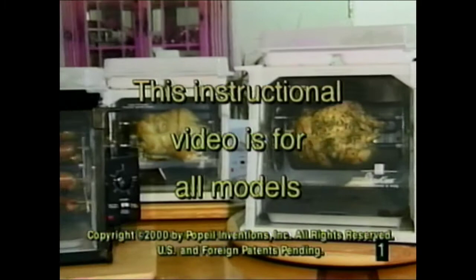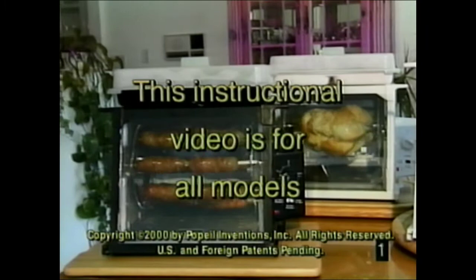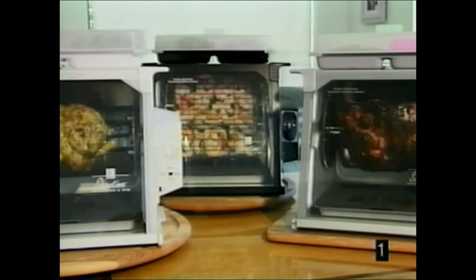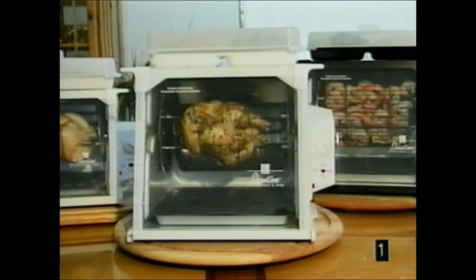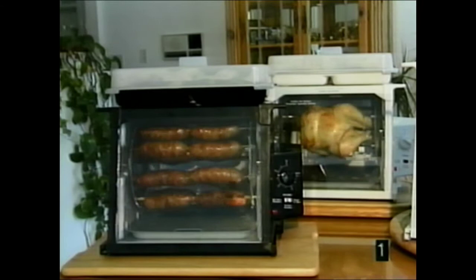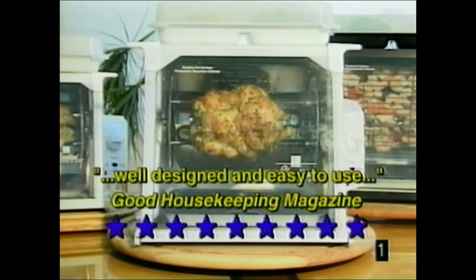Whether you have a full-sized Showtime rotisserie and barbecue oven or one of the smaller compact units, your optional accessories and features may vary a bit, but this instructional video applies to all models: the Platinum Digital full-size model, the black jog-dial timer model, the popular full-size model from Ron's TV show, and the newer Showtime rotisseries — the Compact Plus and the Junior Showtime. Good Housekeeping magazine tested Showtime and gave it 9 stars out of 10.